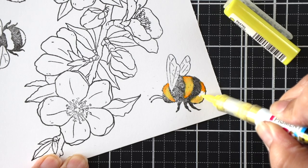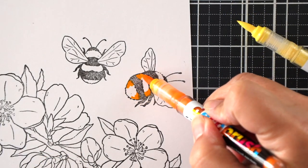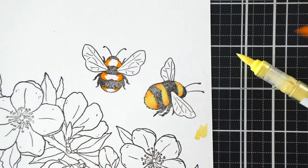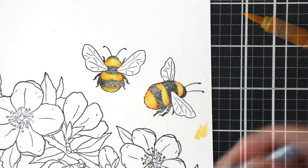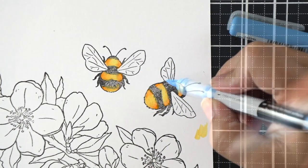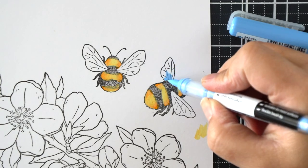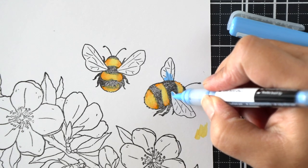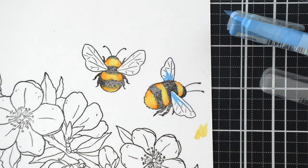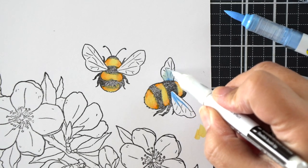On these little bees I'm using pastel yellow and gold. I've applied the darker gold color first and then adding the yellow to blend. The colors are blending a little bit easier here. I did find it a little bit trickier to blend other colors on other parts of the images. To get a soft blue color, I'm blending a light blue with a white marker — I'm going to be using the white marker on the flowers, branch, and leaves as well, so it's a very versatile color.